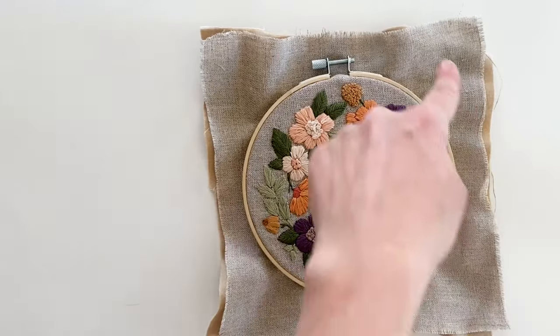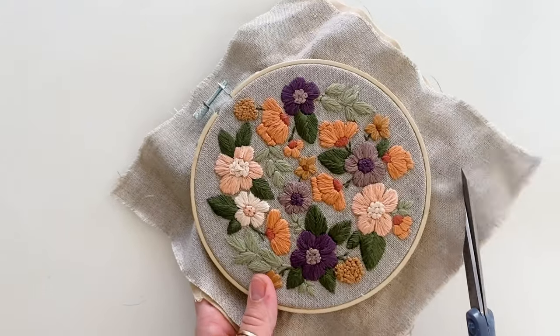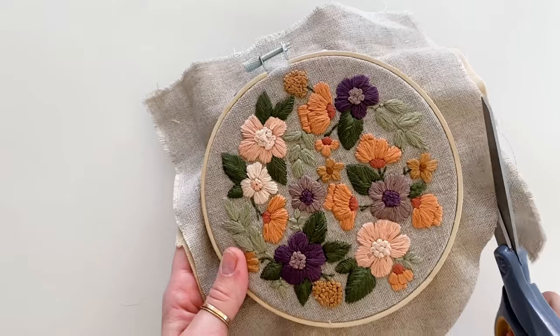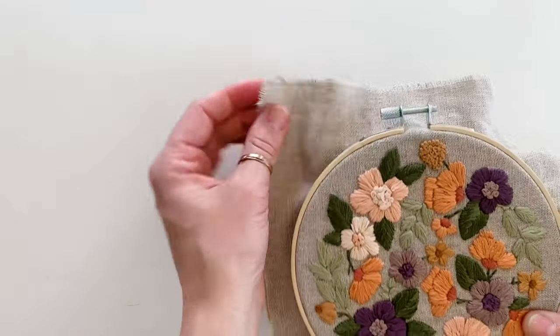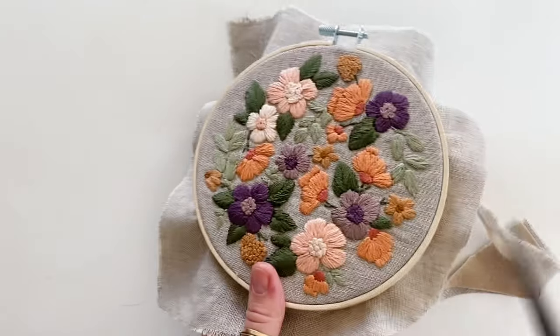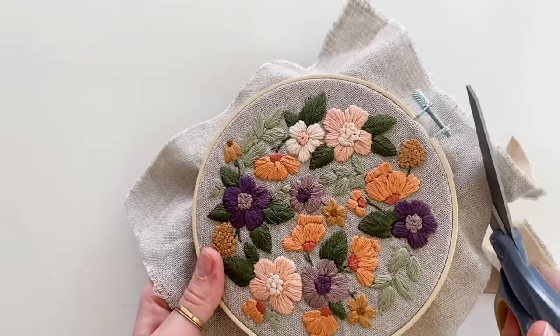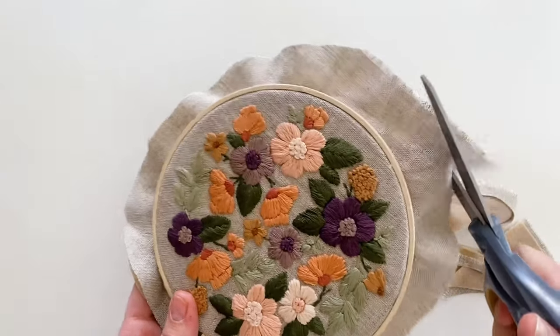Now take your scissors and cut a circle around the hoop leaving about an inch to an inch and a half on the border. I'm cutting through two layers of fabric because I embroidered on a piece of linen and backed it with flannel fabric. The circle doesn't have to be perfect — you just want to make sure you're leaving a little border.